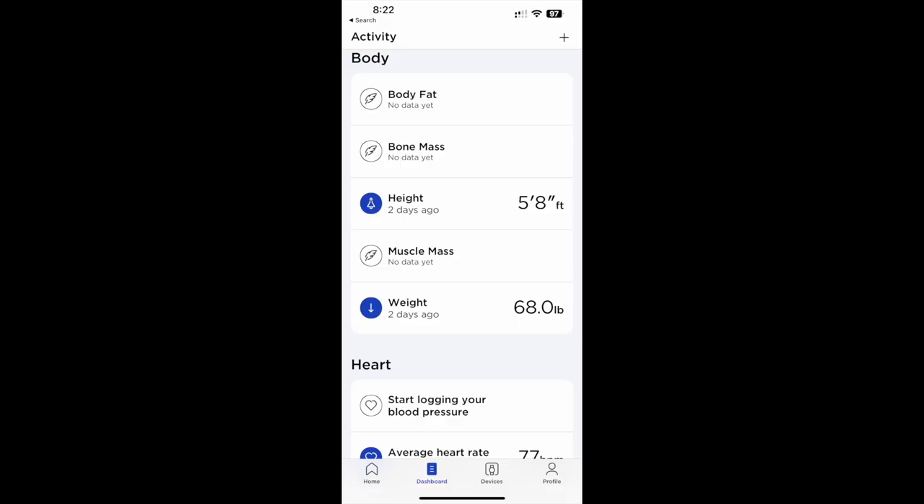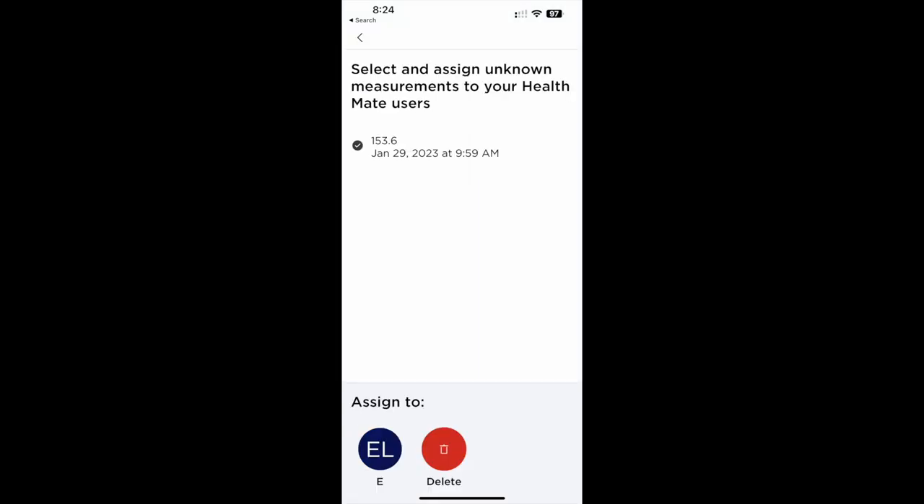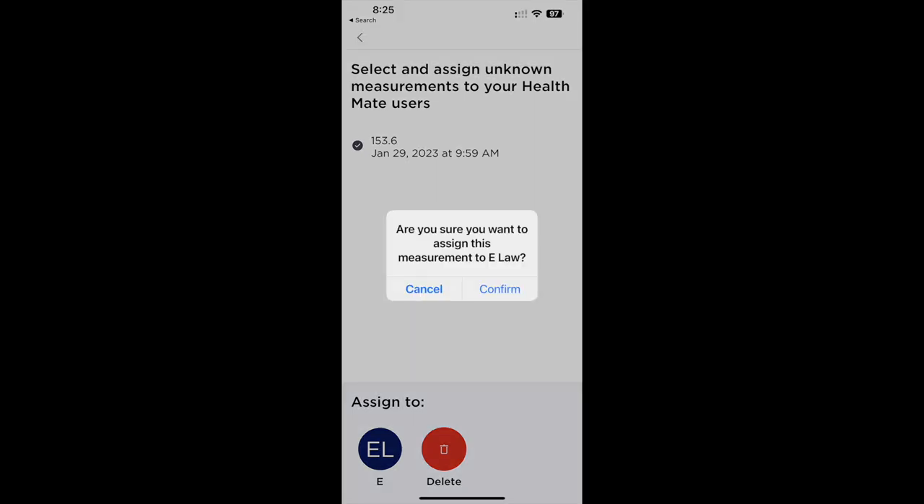My first few days didn't go so well. The scale seemed to have become disconnected from Wi-Fi, and I had to reconnect it to sync my measurements. Next, I noticed it recorded my initial weight at just 68 pounds. Then, despite weighing myself in bare feet, the scale wasn't recording any additional data — things like body fat, bone mass, and muscle mass. I did some reading and went into the Devices tab on the app, where I found a section called Unknown Measurements. I saw my weight there, and you need to assign it to yourself so the scale knows who you are.